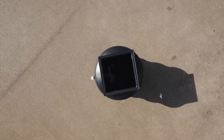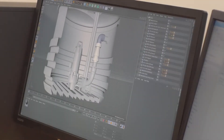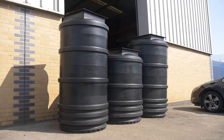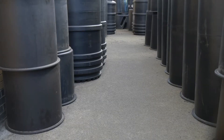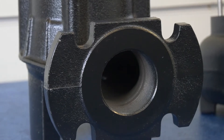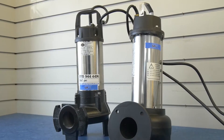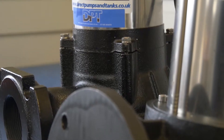Introducing the Mini and Maxi range from DPT. The Mini and Maxi range has been expertly designed by DPT to ensure a large range of options are available to meet your specific requirements. Not only do we offer a huge choice of tank sizes and capacities, but we also provide a large range of vortex and macerator pumps in single and twin configuration. This ensures that we can meet even the most demanding project installations.